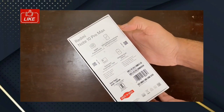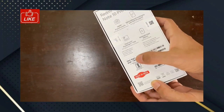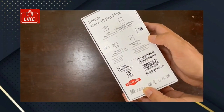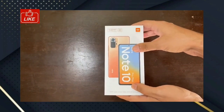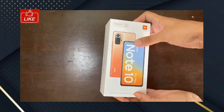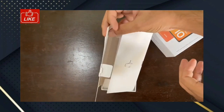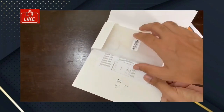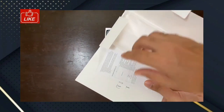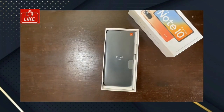This is the Redmi Note 10 Pro Max. There is a special box. There are some highlights on the box. Inside the box you can see white colors. There are some features as usual, a SIM eject tool, documentation, and a transparent case.